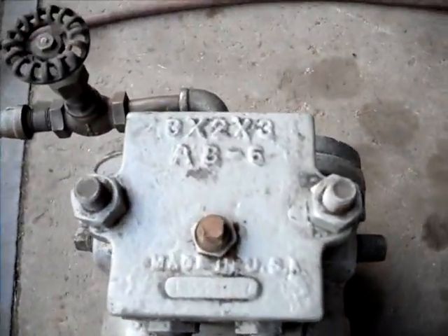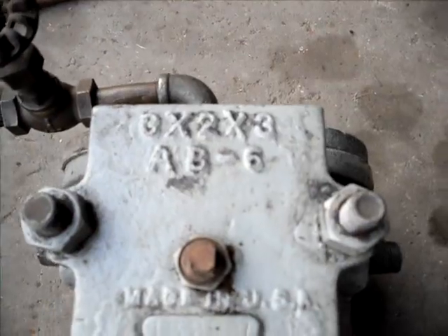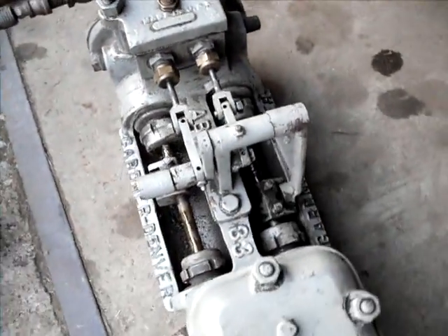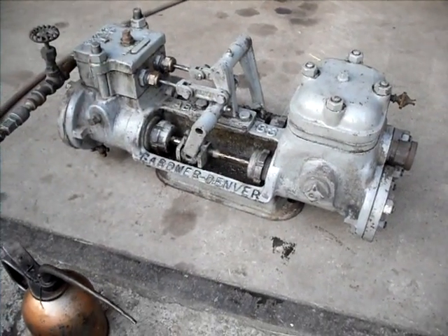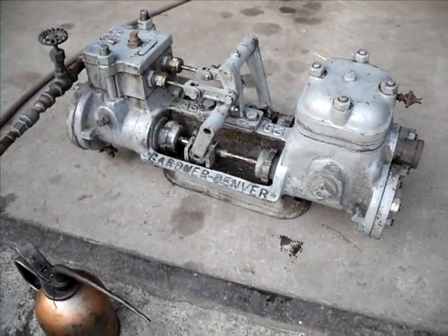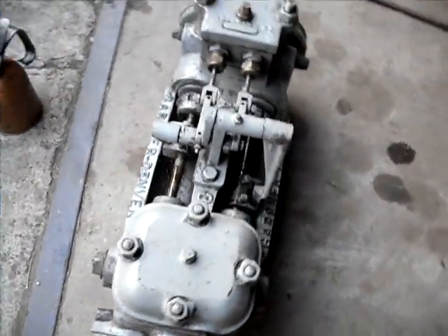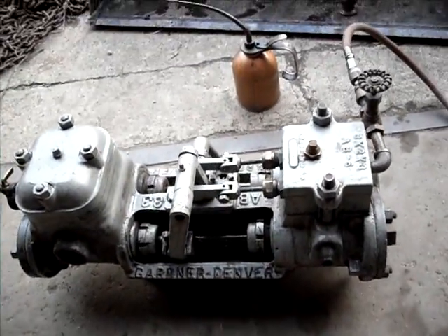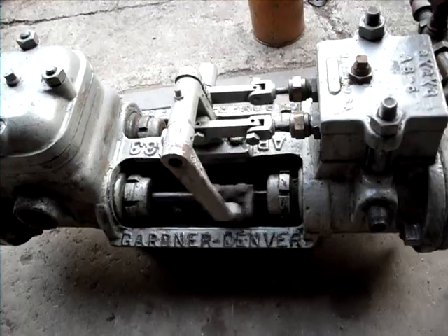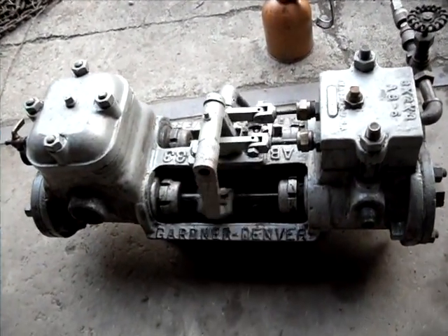It's a 3x2x3, AB6 I'm assuming is the model. Not sure how old it is. I think they still make these. Runs good. It will run nice and slow, or fast.